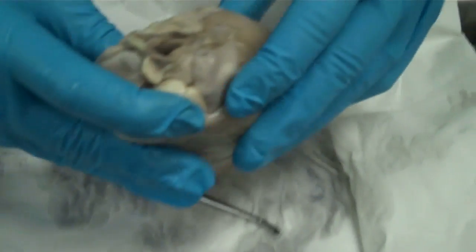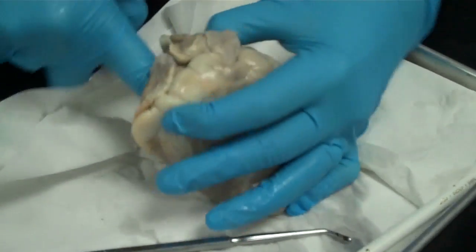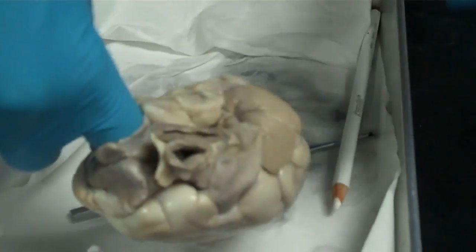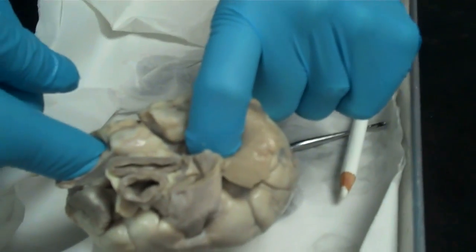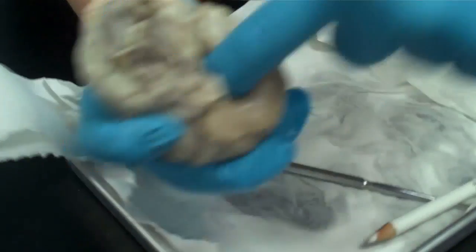On the backside of the heart, you should be able to find the opening here into the right side of the heart, which is the superior vena cava. And then on the other side of the heart, the opening is the pulmonary vein.